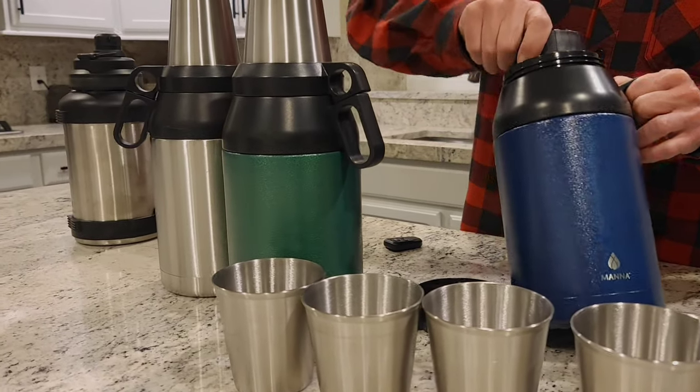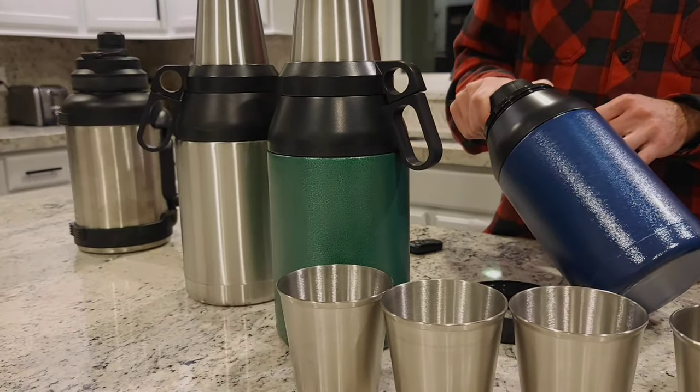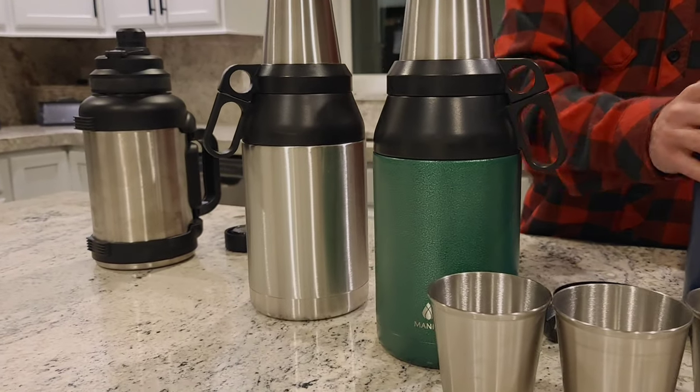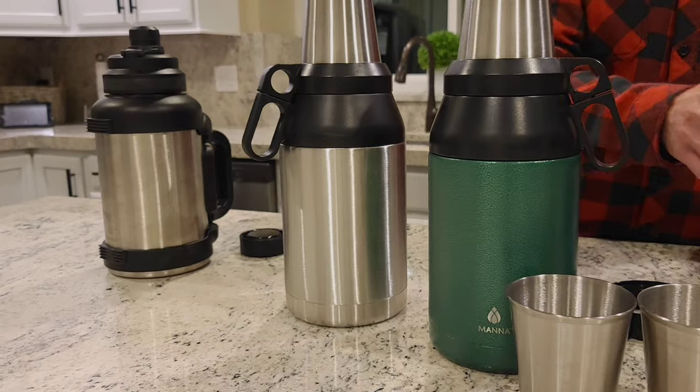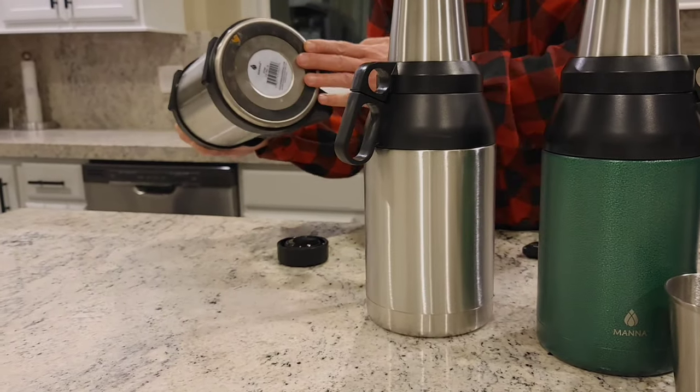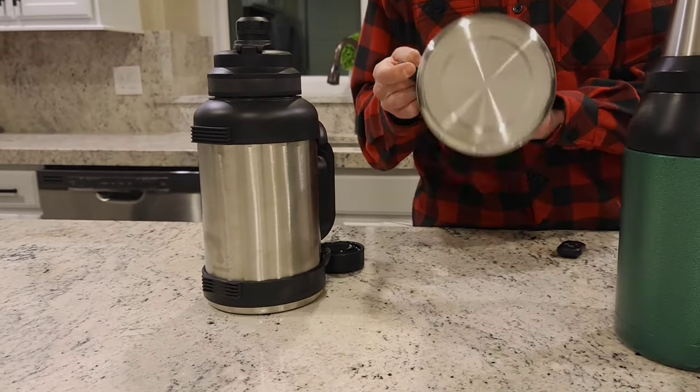The lid and plastic pieces are dishwasher safe. MANA also cautions not to use with highly carbonated beverages, not to microwave any of the lids or the vessel itself, and not to freeze it.